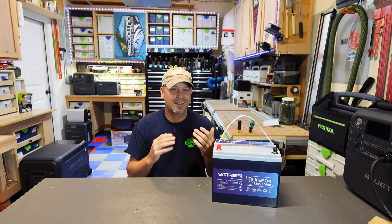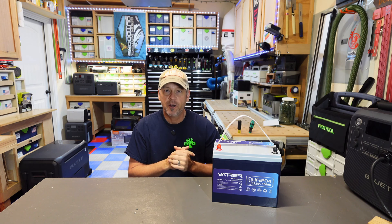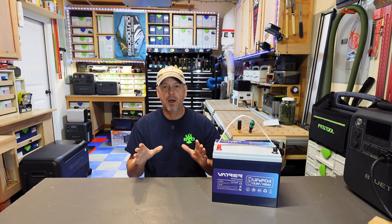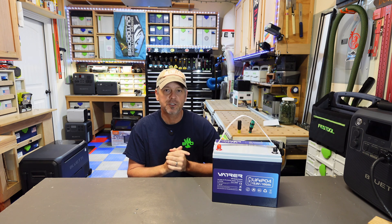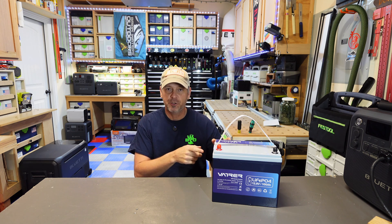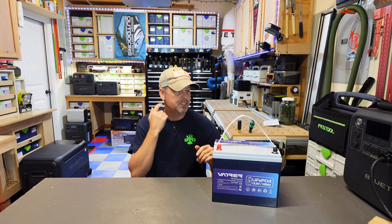The last battery I reviewed that I loved was the LiTime 12-volt 100 amp hour battery with Bluetooth and low temp protection. Battery did phenomenal — it's $329 right now on Amazon. This one is from Vatrer. Let's go with Vader for this video.